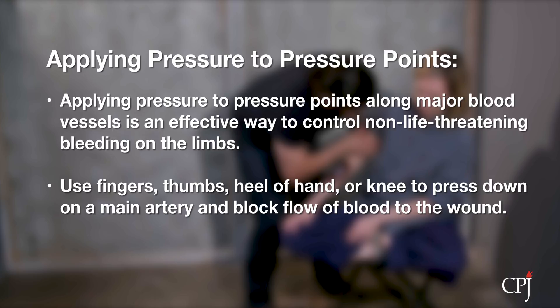To do this, apply pressure using your fingers, thumbs, the heel of your hand, or your knee to press down on a main artery supplying a wounded area with blood. This pressure may help shut off or slow down the flow of blood to the wound.